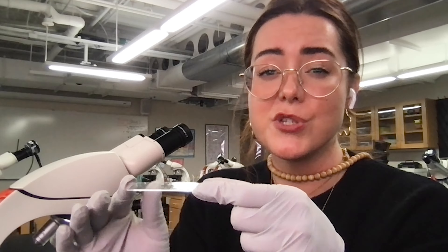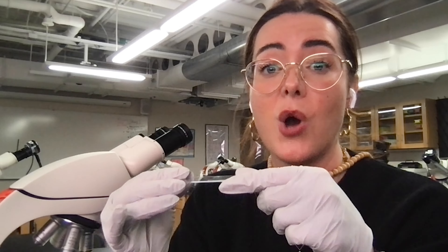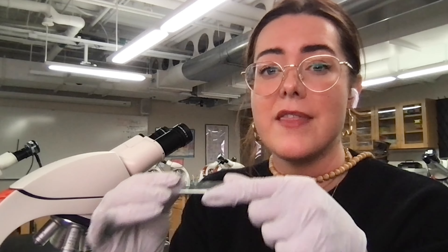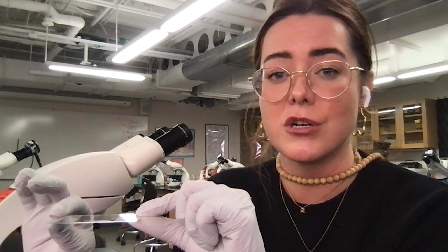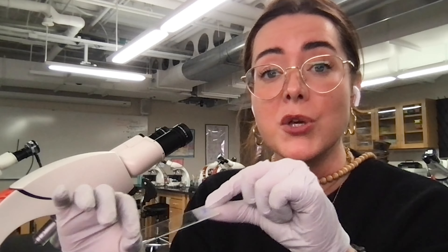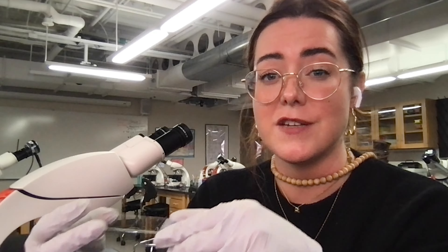Our yeast cells will still be pretty small at 20x. So in order to actually appreciate the phenotype of these cells, you'll want to go up to 63x, and that is the magnification that you should be taking a picture of your control, which is the yeast grown at permissive temperature, compared to your mutant phenotype, which is your yeast cells grown at that higher restrictive temperature for several hours.